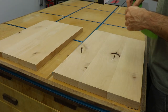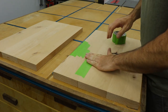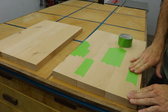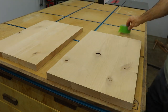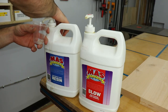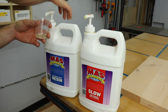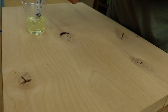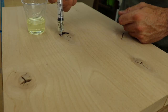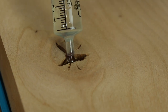Next, I needed to address the knots and cracks in the shelves, so I taped off the bottom sides to prepare for some epoxy. I mixed up some low viscosity epoxy from Moss to fill up these knots. If you guys are interested, I do have a 20% off coupon code for any Moss product on their site — I'll leave that in the video description. I like the low viscosity because it runs down into the cracks really well, and I also used a syringe to control the flow and direction of the epoxy.